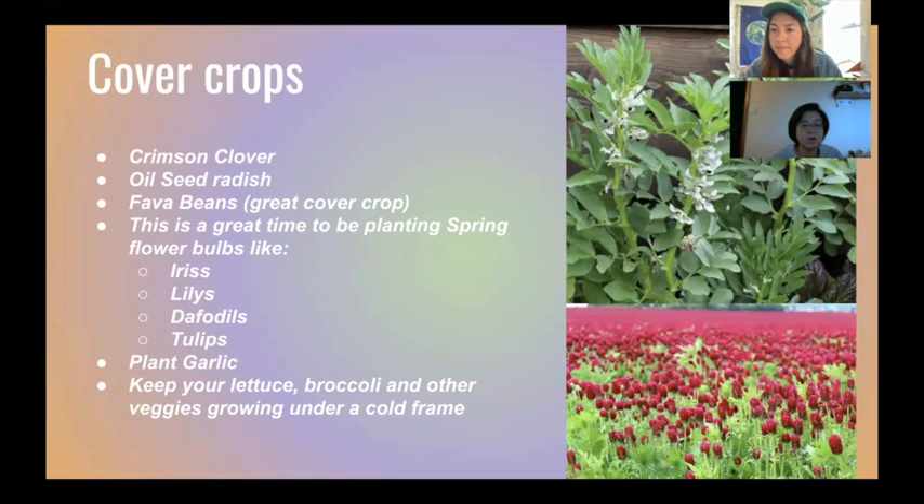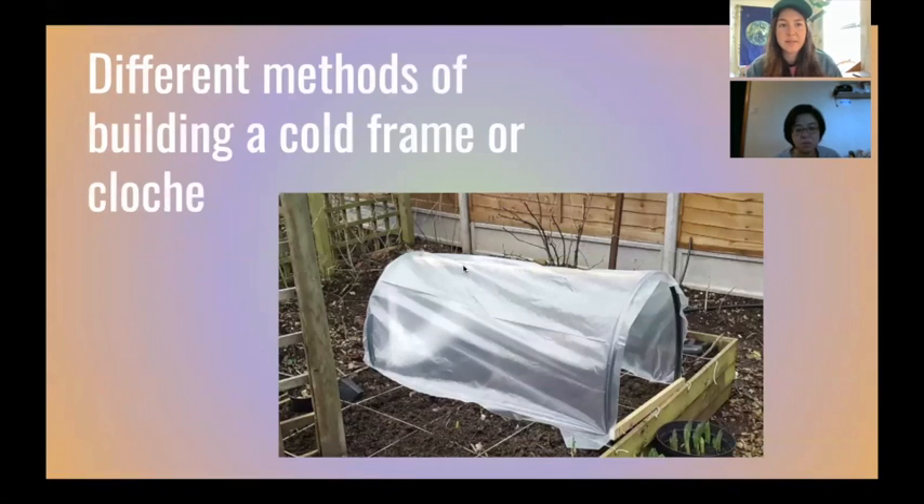The participant mentions she needs to go buy compost today. Gabby affirms that's a great idea. She mentions she still has bok choy, lettuce, and radishes growing, and that to keep them growing over winter she would move into the next topic — different methods of building a cold frame, sometimes called a cloche.